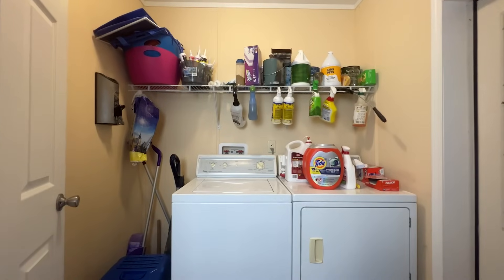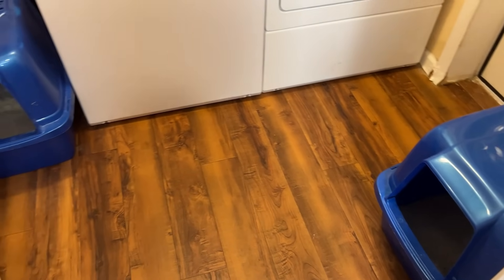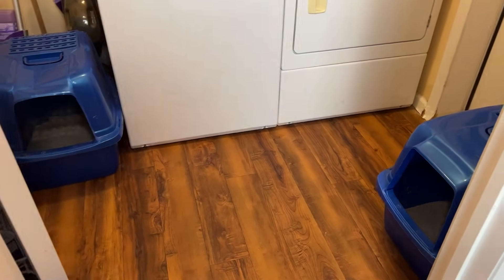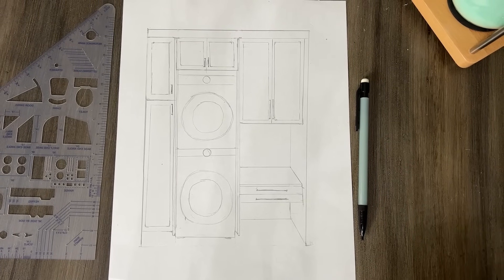Like a lot of people, we have a small laundry room with a lot of dead space. This is also where we keep the litter boxes, and we always have to work around them — it's just very uncomfortable. So I redesigned it. The new design will allow us to have a stackable washer and dryer.